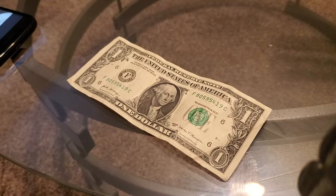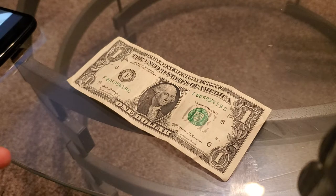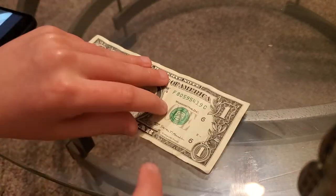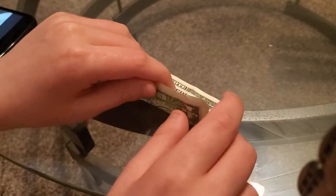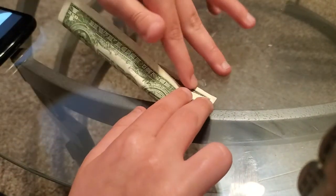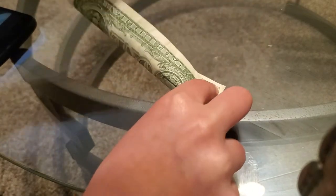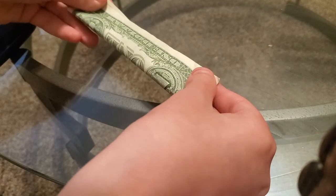Hello, my name is Hayden and today I'm going to be showing you how to make a llama out of origami with a dollar bill.